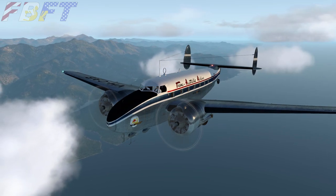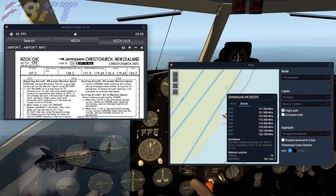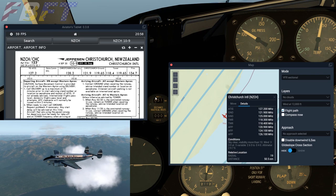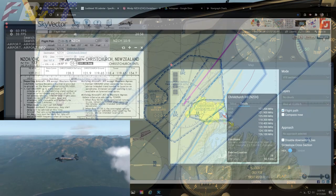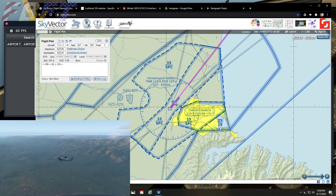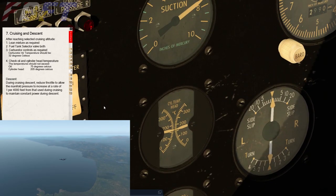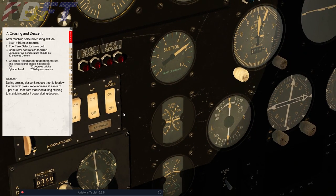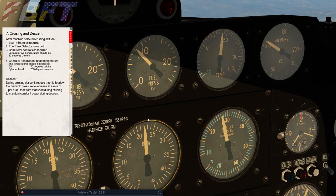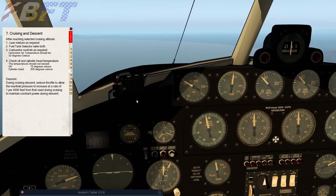Since this was a rather short flight, as we approach our destination it's time to brief our arrival. Using the pop-up for weather since I'm having trouble receiving ATIS, the winds indicate runway 29 will be the most into-the-wind option. Taking a peek at SkyVector we can see we're going to fly directly over Christchurch to get to runway 29. The descent checklist tells us to check carb heat temperature, oil, and cylinder head temperatures, and we have a descent profile for manifold pressure — it should increase one inch per 4,000 feet as air density increases for constant power.